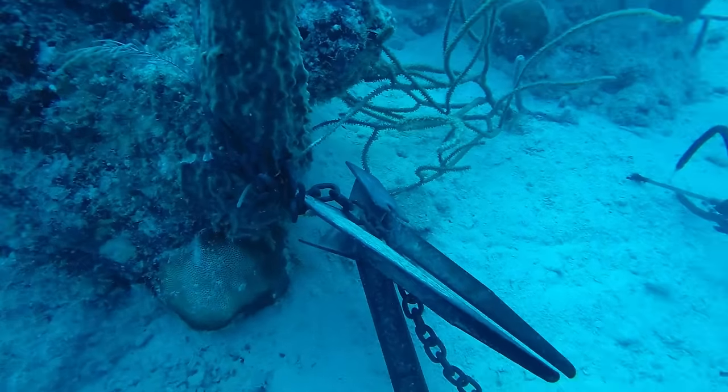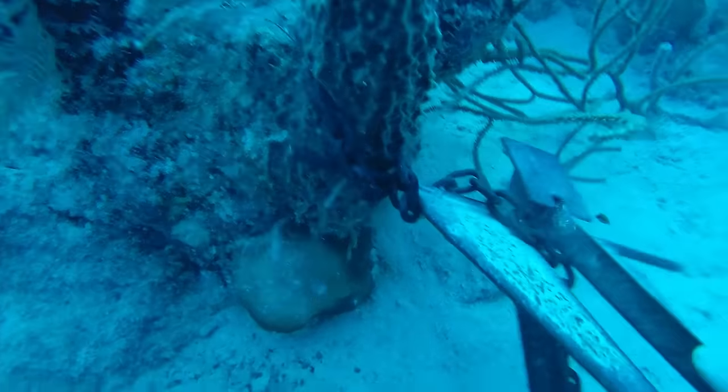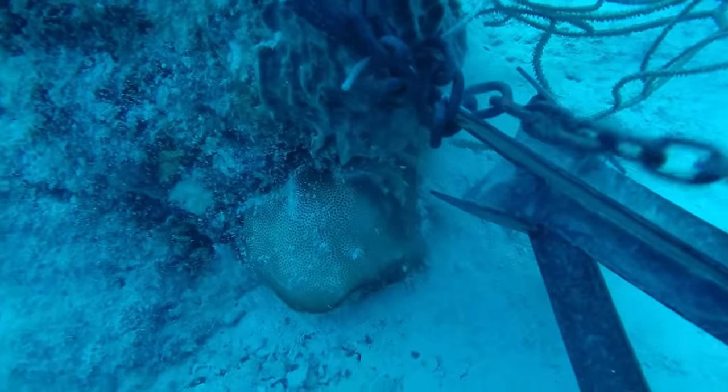Sometimes it wasn't anchors that got stuck, it was the chain. The chain would get wrapped around the structure, and then it doesn't really matter what you do to the anchor - it's tied up. There's nothing you can do and you just got to cut the rope and go on.